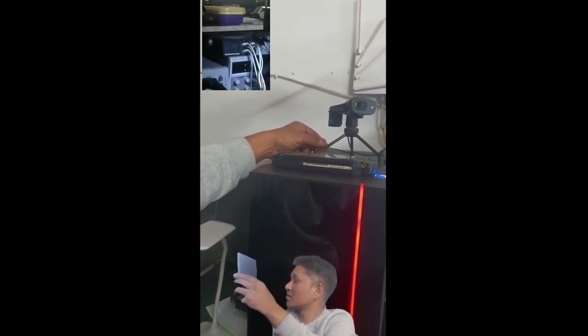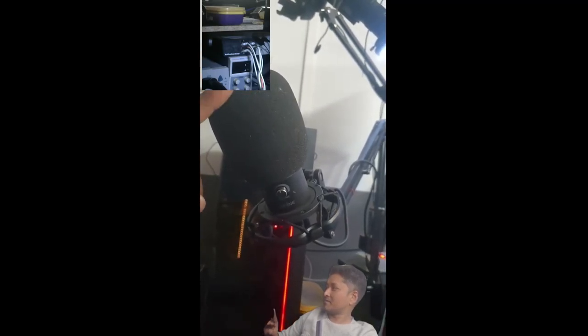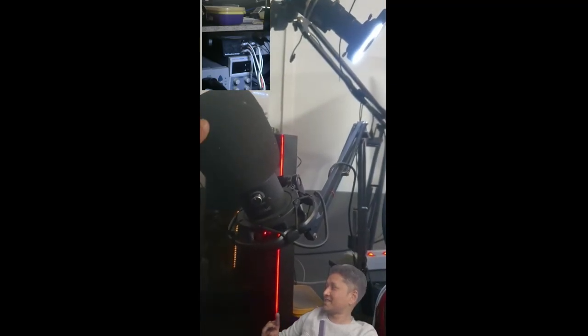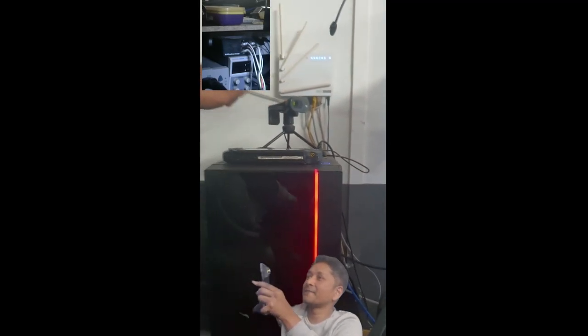Actually, this stand came with the microphone as an extra peripheral item. So I used the microphone stand to mount that camera there.